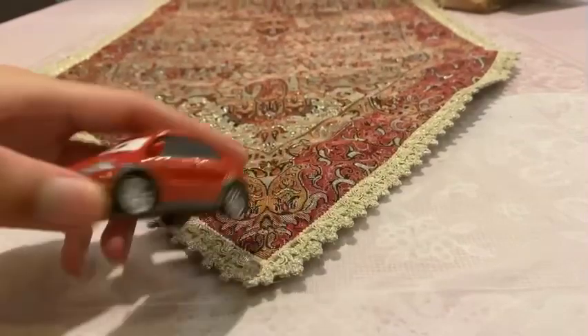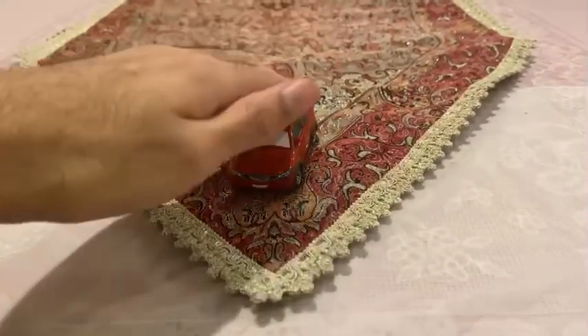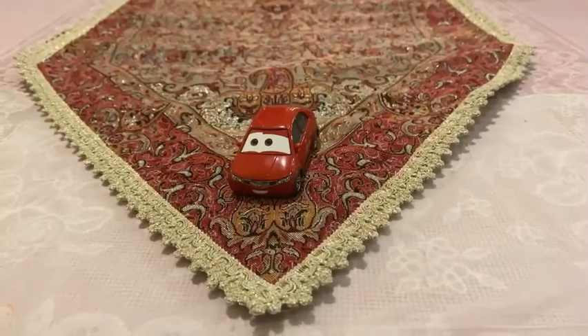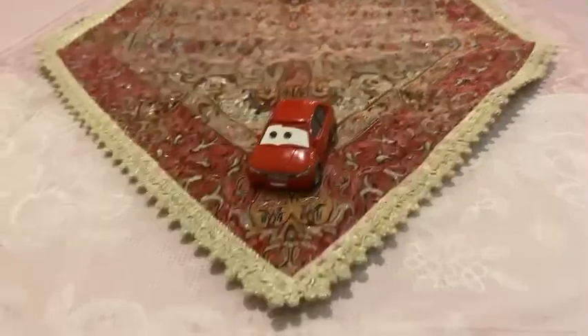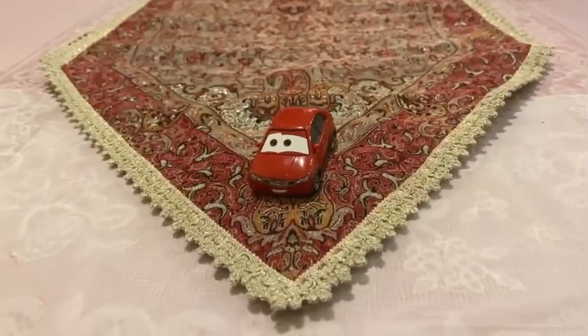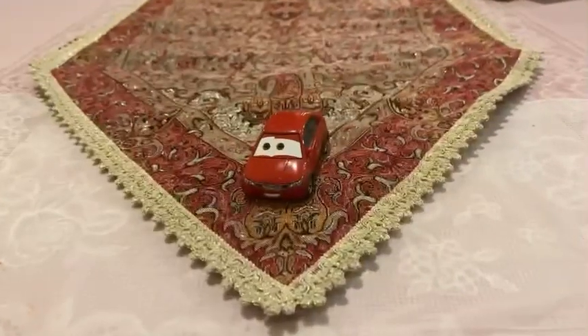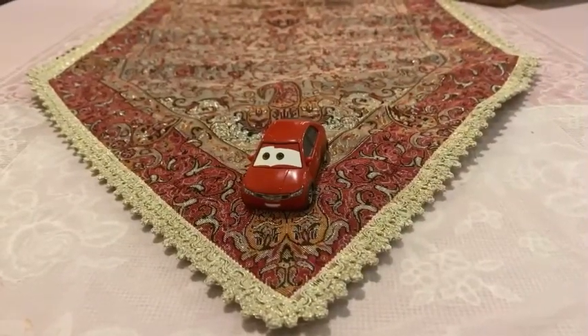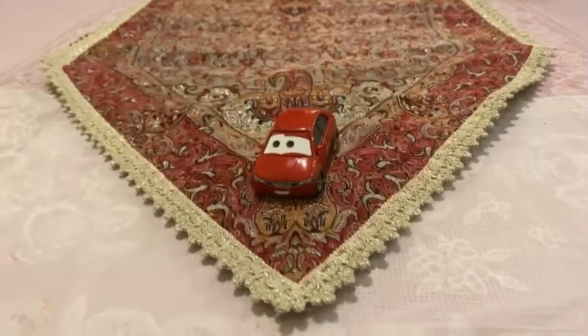There you have it, guys — here is the Honda Civic from the Cruisin' Tokyo series, Haiki. Thank you guys for watching. Please subscribe, stay in touch, and like this video. Rate and comment below. See you guys in the next episode of my channel. Bye!